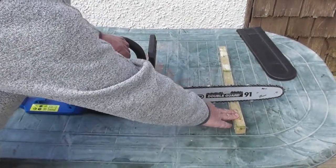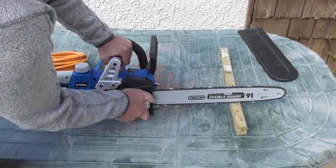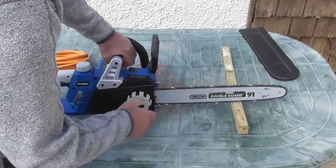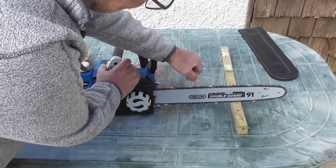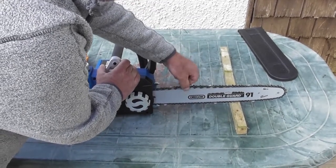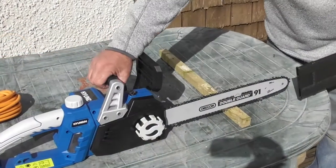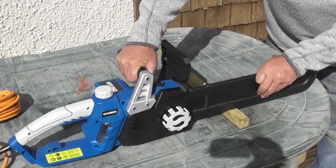I've got a block of wood holding the blade in its highest position. I'll turn the hand wheel fairly tight and check the blade. As you can see, I can't pull the chain completely out of the guides and it does spring back into position — so that's a good starting point. Now, having tension on the chain, I'll put the chain guard on to keep it safe.